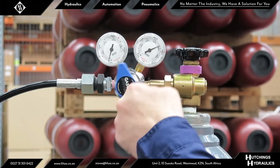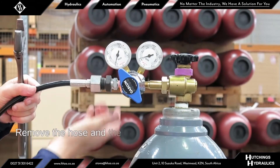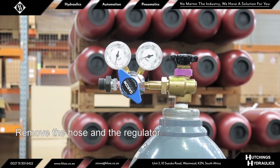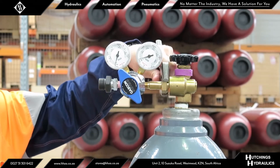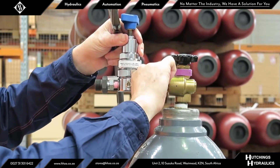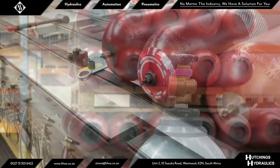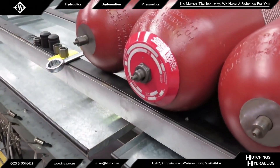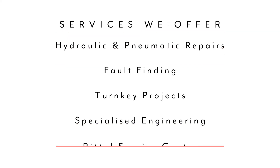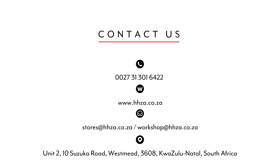Replace the metal seal cap and tighten it to 13 Newton meters, then replace the plastic protective cap. Close the main isolation valve on the nitrogen bottle and let the remaining gas out of the regulator by adjusting the pressure regulator up. Remove the hose from the regulator and the regulator from the nitrogen bottle. It is recommended that the gas pre-charge pressure is checked the following week. If no gas loss is observed, check again after four months; if no losses are observed again, a six-monthly inspection cycle is suggested. For all your hydraulic, pneumatic, and automation needs, give Hutchins Hydraulics a call on 031 301 6422.